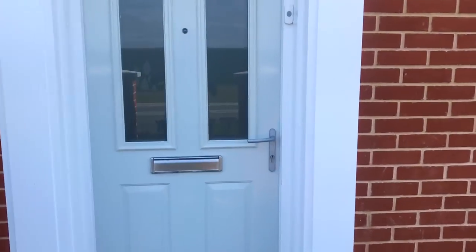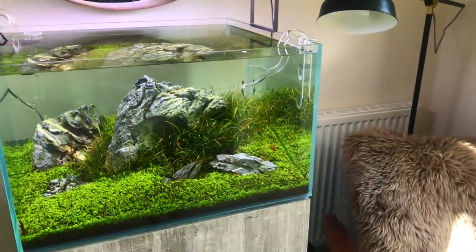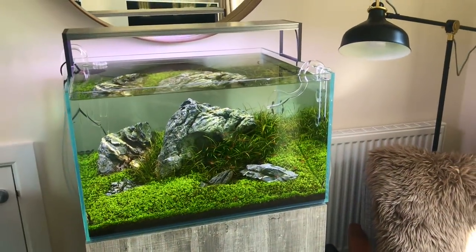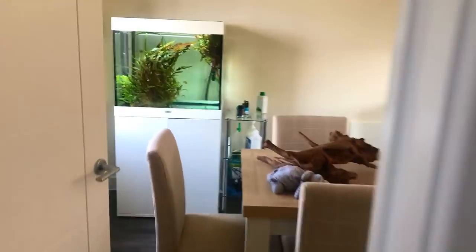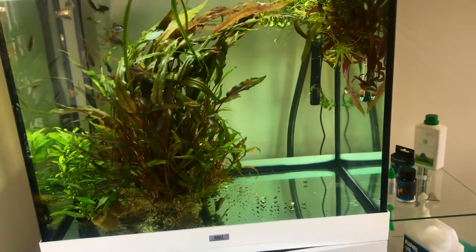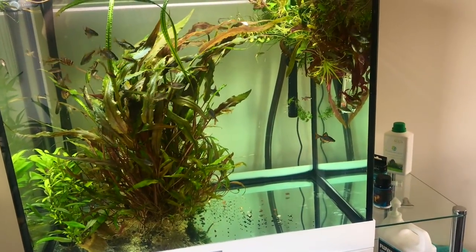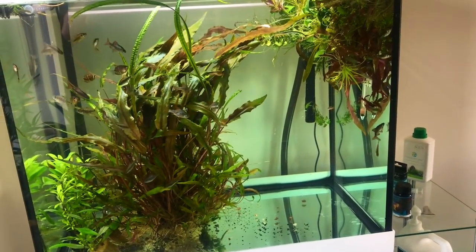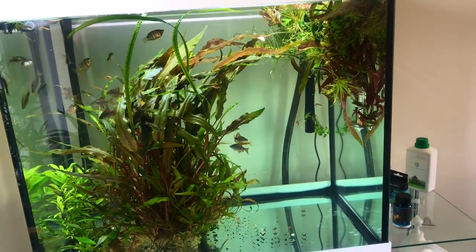So I'm here at Pete's house to take a look. Here's the Iwagumi that I set up two months ago — I'll do a full video on this soon. And through here, this is the tank that we're going to rescape later today. So while I'm filming the Iwagumi, Pete's going to take all the plants out, take all the fish out, drain it, and then we're going to scape it from scratch. Excited.